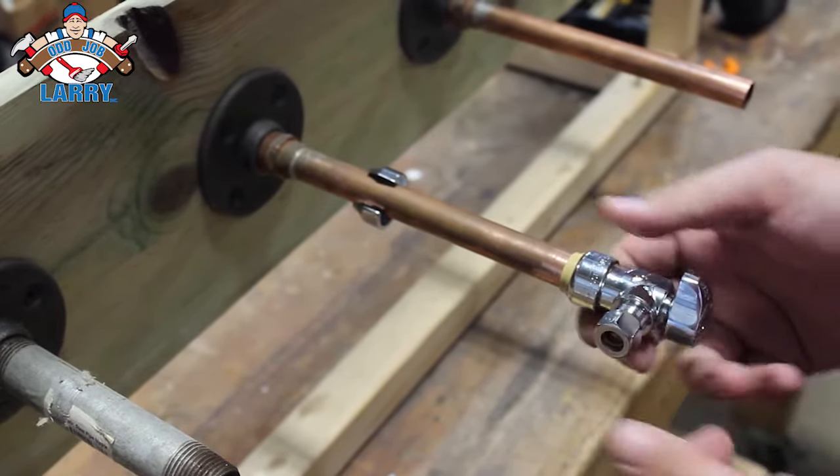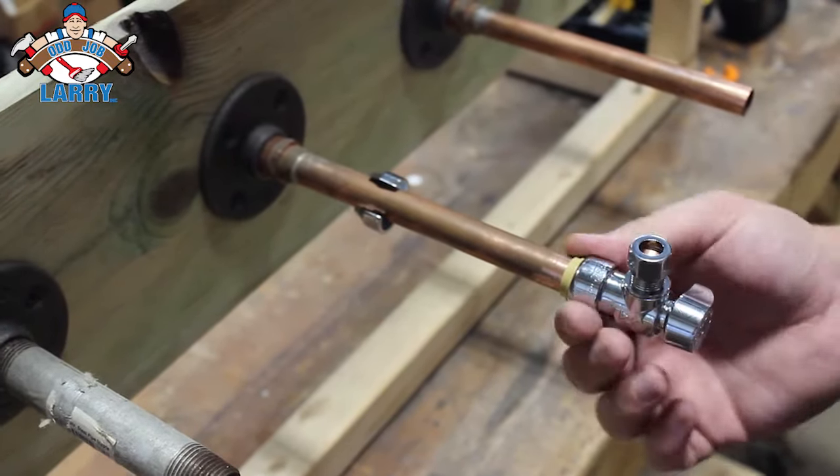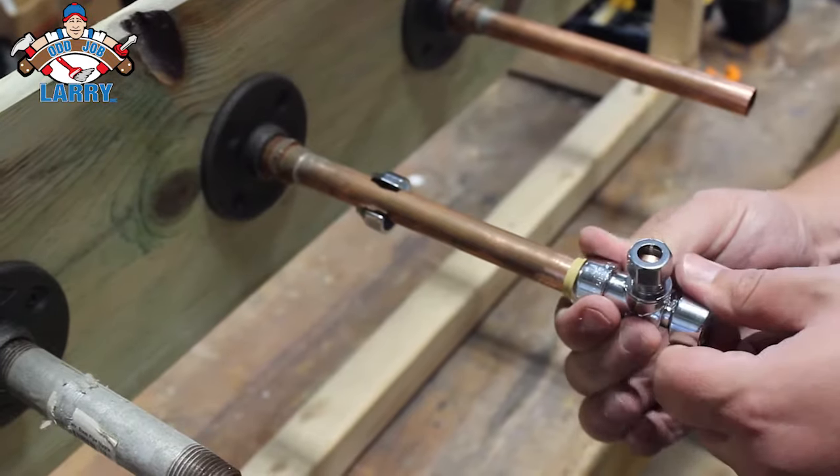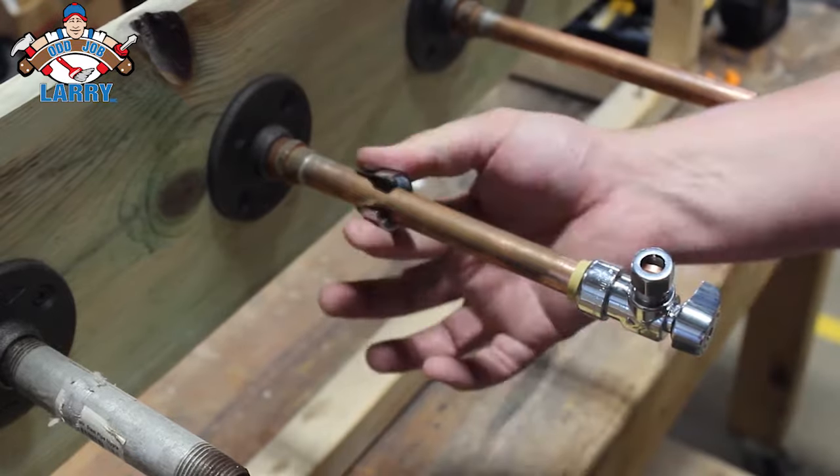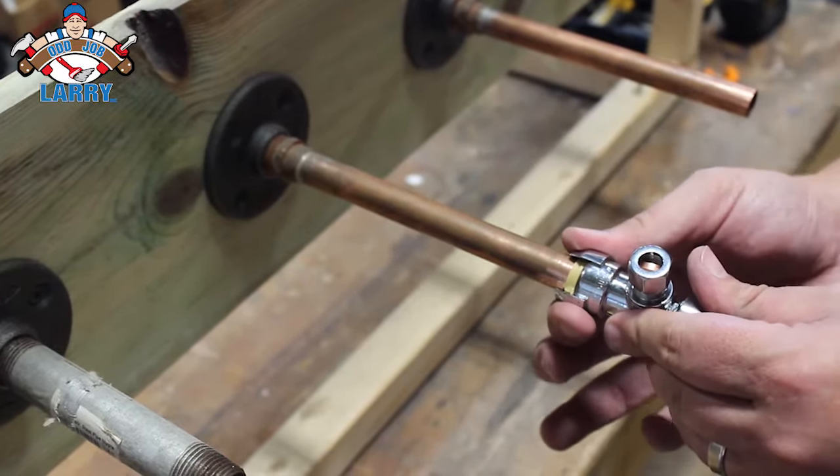You're going to want to try it. Once you get it on, try to pull it off — make sure it's on there tight. And then you can actually use the valve to turn the water on and off. So put that trim ring back in place. Now you're good to go.